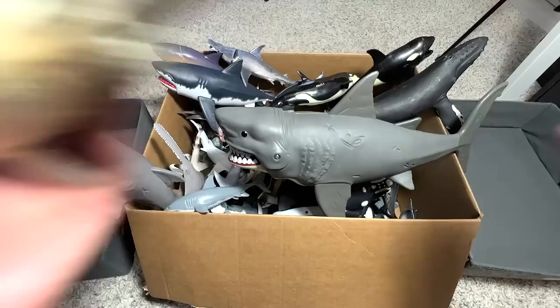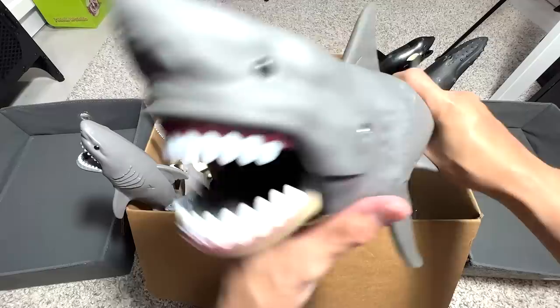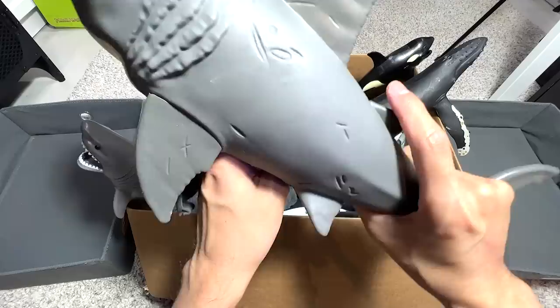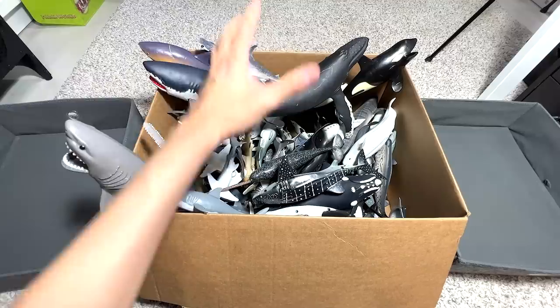And speaking of Megalodon, this is our biggest one and one of our most adorable ones. You can actually make it swallow little fish — pop it into the mouth and retrieve it by opening the back. It works the same way as the Super Colossal T-Rex from our dinosaur collection. You can check out my dinosaur channel if you love dinosaurs. Let's move on.